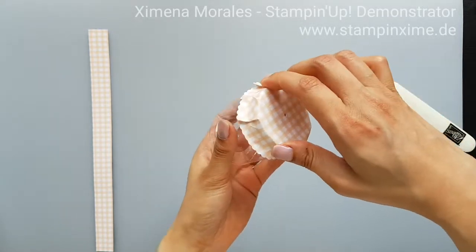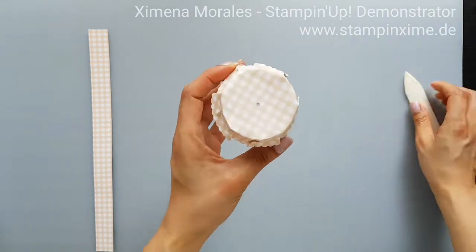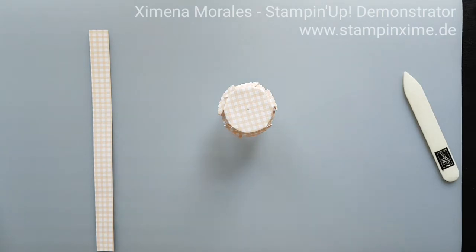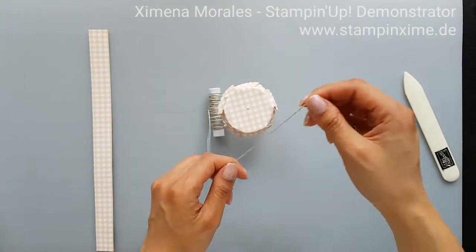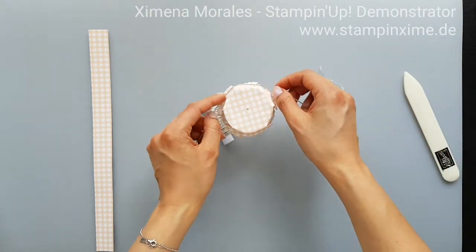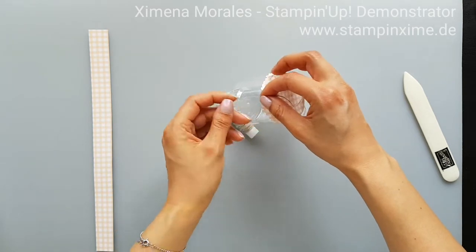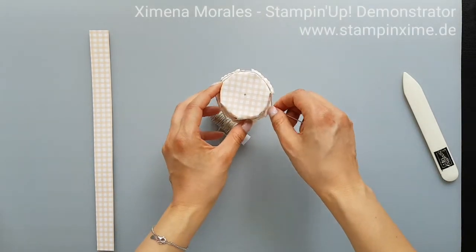Now you just put your linen thread around the notch of the cap — I wrap it two times around — and then tie a little bow, and that's it.